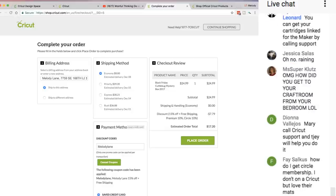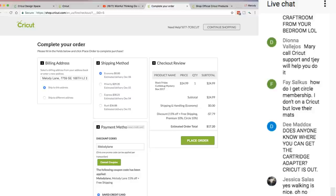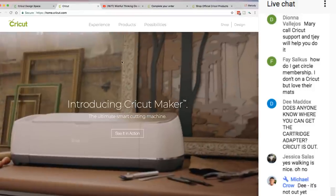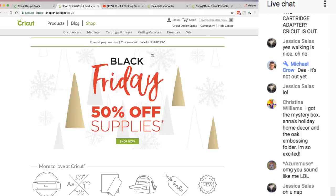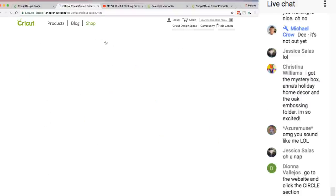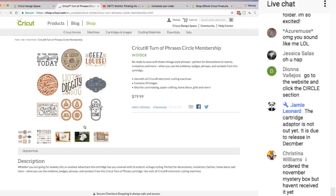When you signed in you say you lost my store — you didn't lose anything. If you signed into Cricut, it's not my store, it's the Cricut store. If you clicked my link to get to the Cricut website, I still get commission. To get Circle membership — click on shop, hold the mouse over the sale button and you see Cricut Circle. Click that. The only available Cricut Circle cartridge is 'Turn of Phrases' in digital form — it's $79.99. This will give you this cartridge forever and one year of 10% discount. You can only buy one Circle cartridge per year.